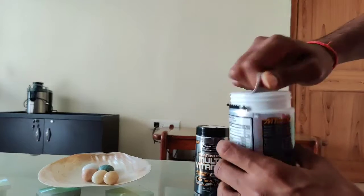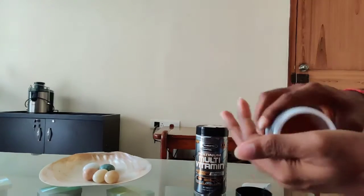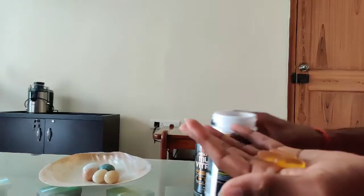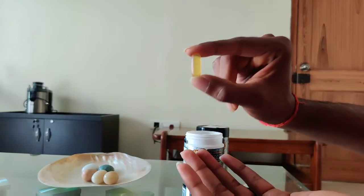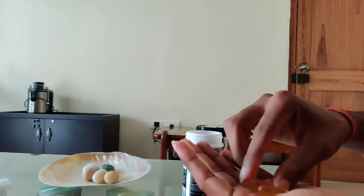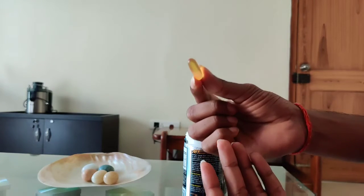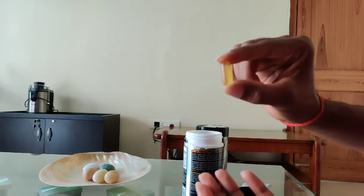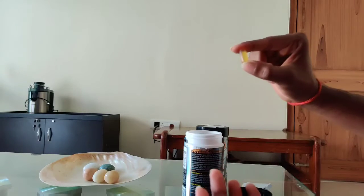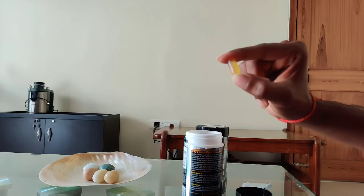I can open it with my hand. It's a very big capsule size, as you can see. It's a pretty normal soft gel size that you get in the market, but it is quite large.